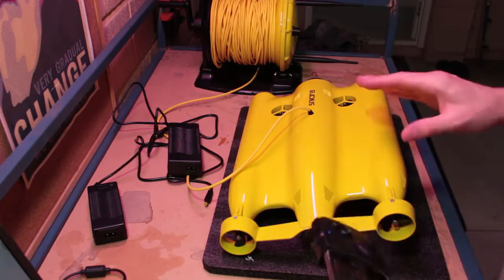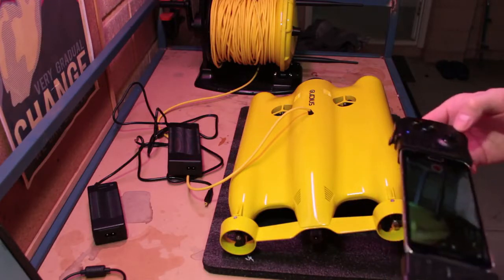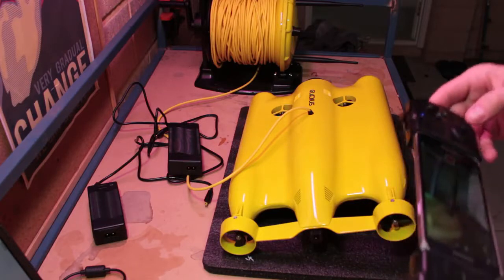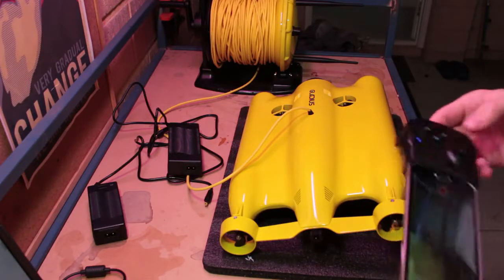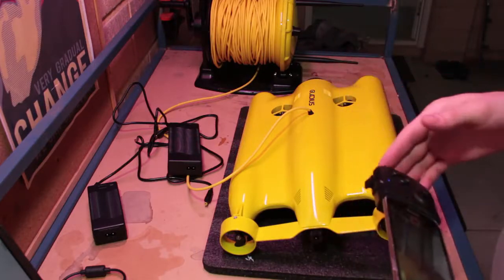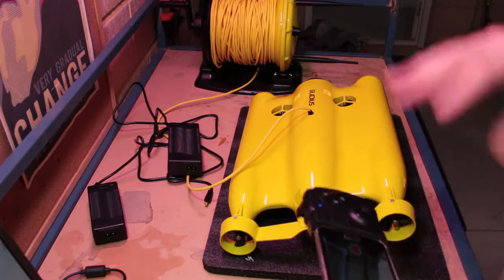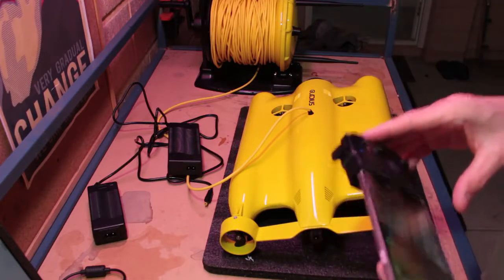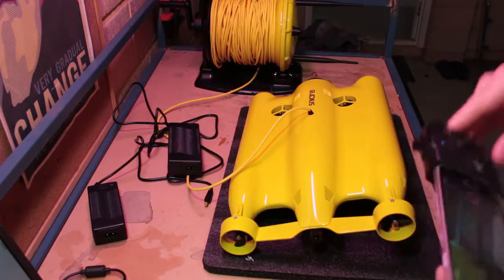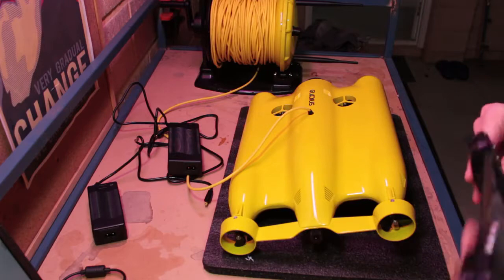Once you've done that, you're ready to put the Gladius in the water and start using it. Go ahead and familiarize yourself with the controls as well as the various options in the settings menu. For more information and suggestions on using the controls and getting started in the water, check out my other videos where I walk you through all the different buttons and how to start learning to drive the drone underwater. I hope that's been helpful — thanks for watching and I'll catch you in the next video.